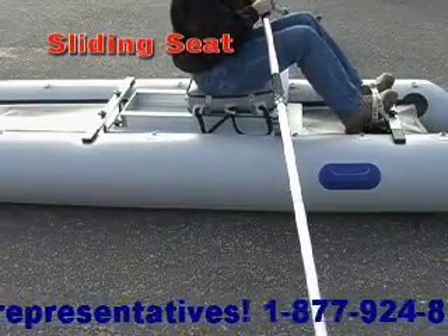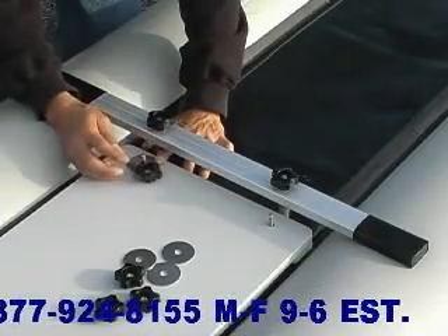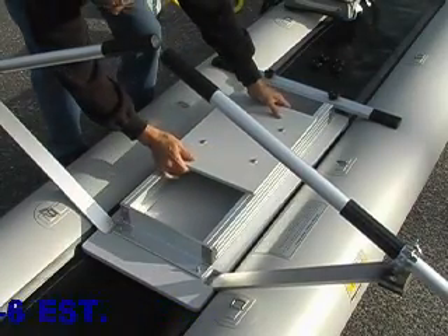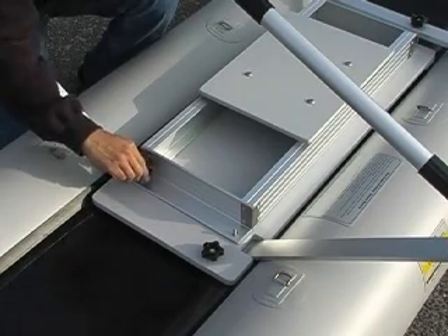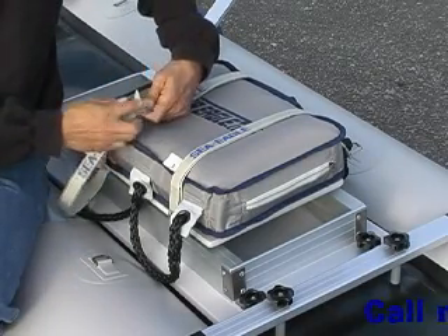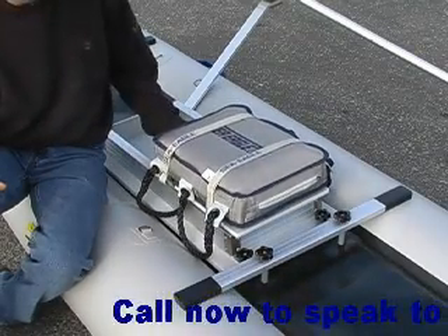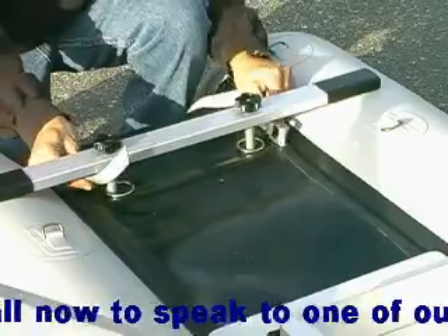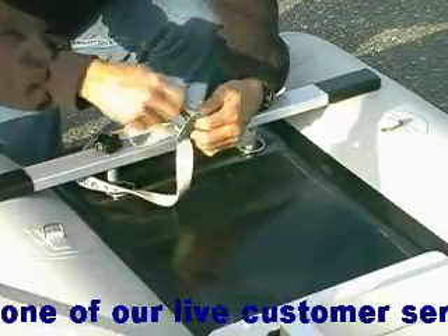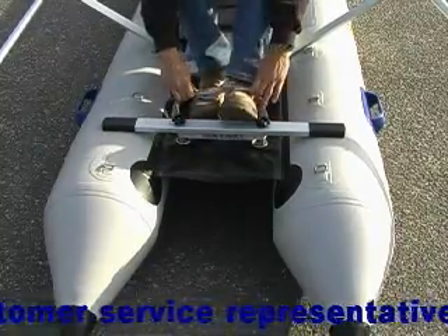With the sliding seat, you can row your paddle ski with a more natural motion and greater power. To install the sliding seat, first remove the knurled nuts and washers on both sides of the cockpit board. Place the aluminum sliding seat over the exposed bolts and secure with the same knurled nuts. Put the inflatable seat in place and strap down with the nylon straps as shown. The sliding seat should gently and naturally roll along its tracks. Loop the nylon foot strap through the aft yoke and secure with a clasp. The foot strap should be loose enough to easily slide your feet in and out.